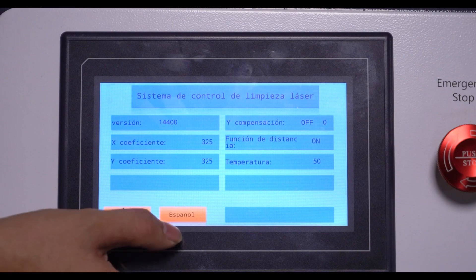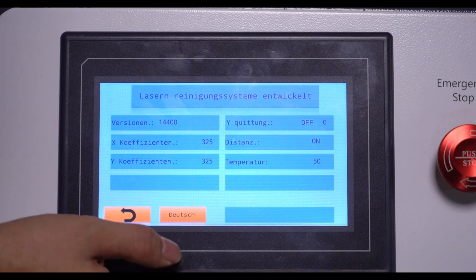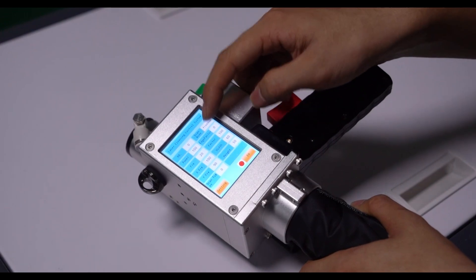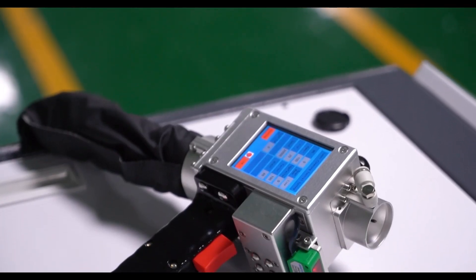It could change to different languages. In the laser head part, there is also a screen, and you could control it to change parameters and then start or stop, which is very convenient.